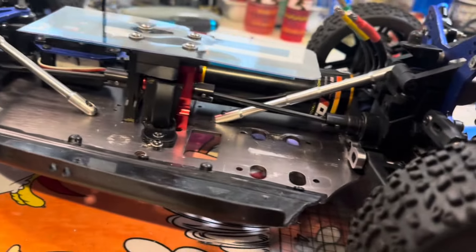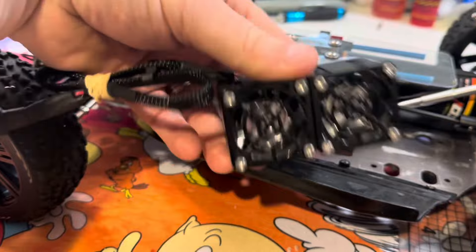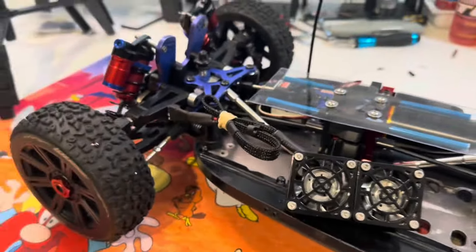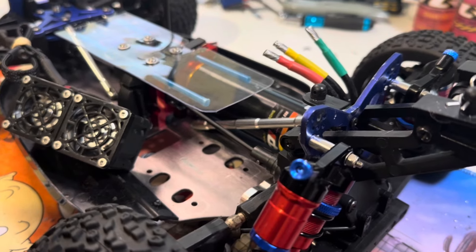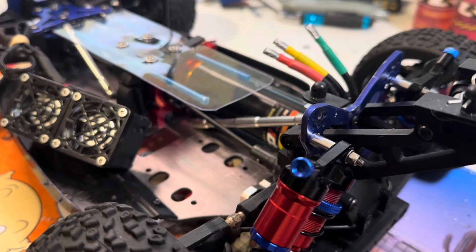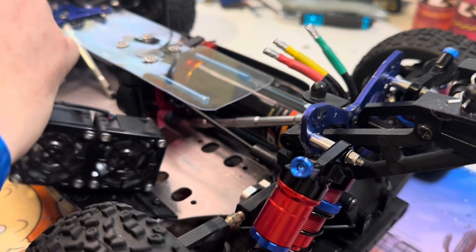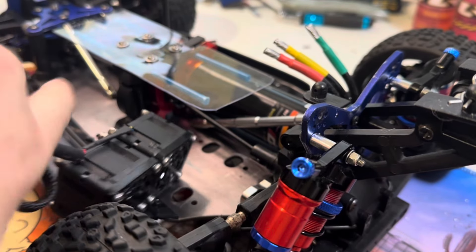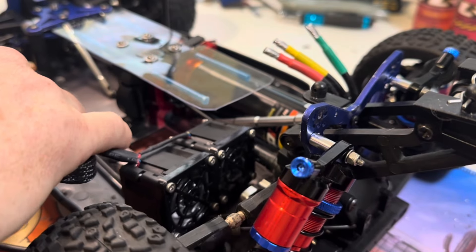That should be about it. I'm going to be running the Game Changer fan as well - it runs on a 3S battery. I should have a 3S battery here - I'll kick it over. There we go - it's got a fair bit of go on it.